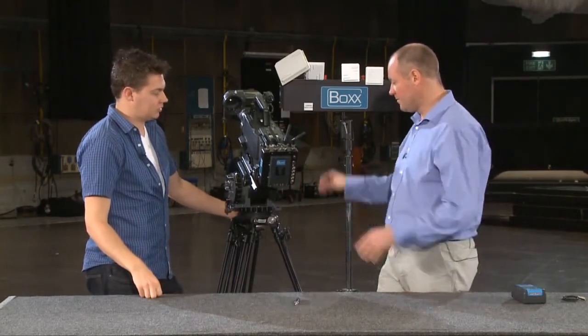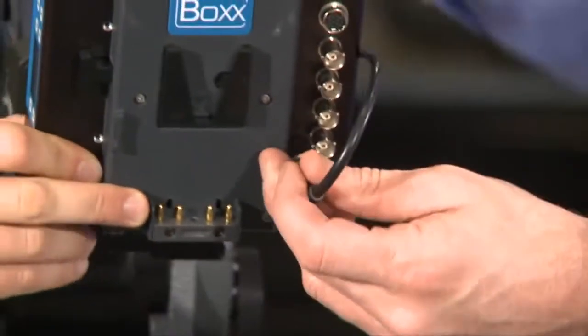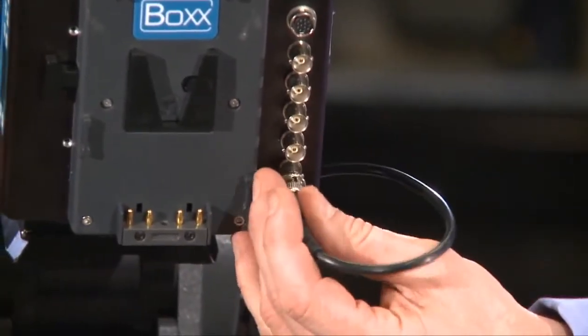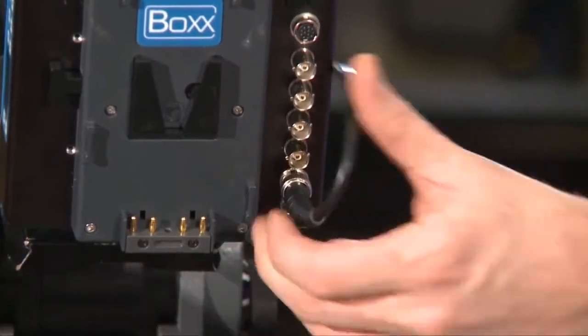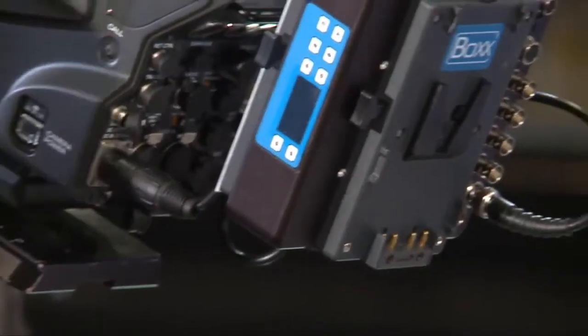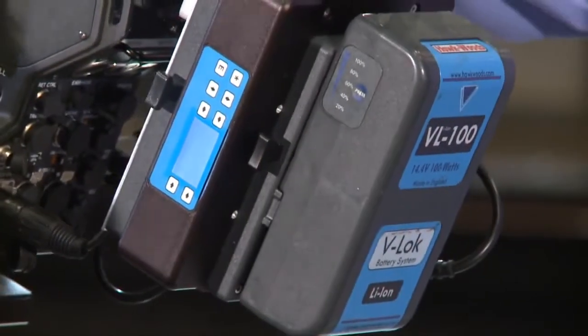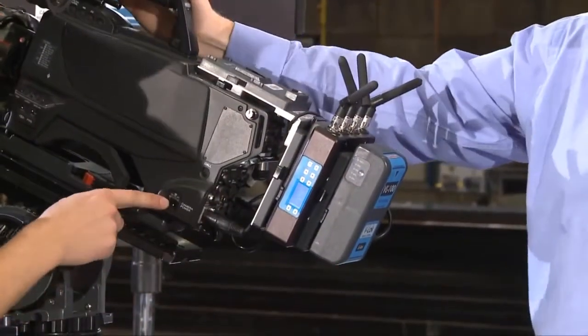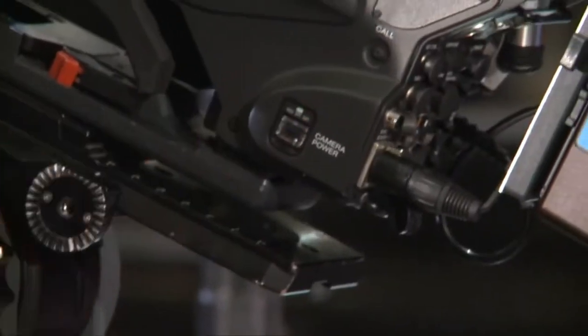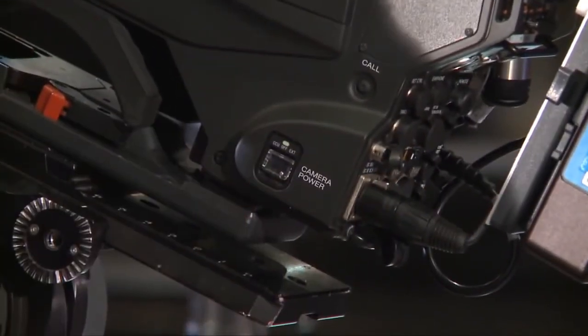Next we plug in the video — you can see we're plugging into the SDI connector, taking HD SDI from the camera. Then if we put a battery on the back of the camera, it will power through via the D-tap. Make sure the camera is set to external for the external power to go through.